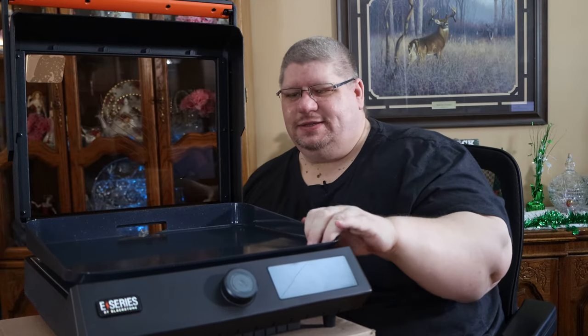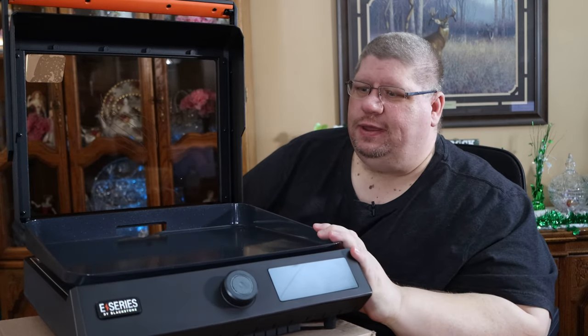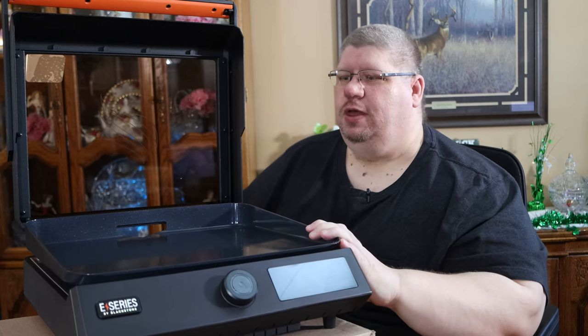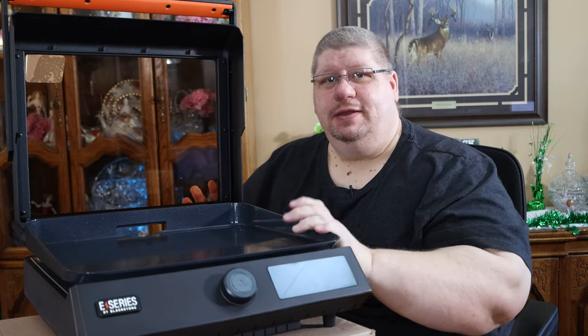This has that non-stick super slippery surface being ceramic, so I think this is going to be really good on this griddle and I think you're really going to enjoy it. We'll go ahead, get this up on the countertop, get it fired up, and we'll see how it does.